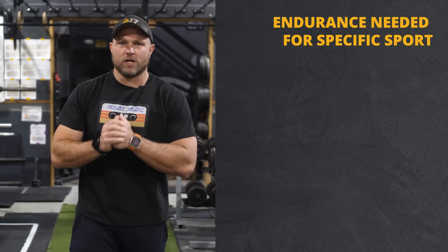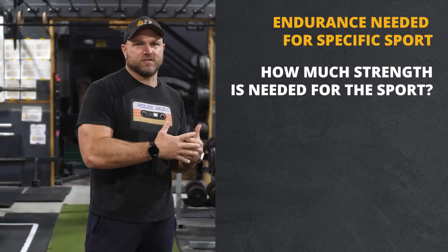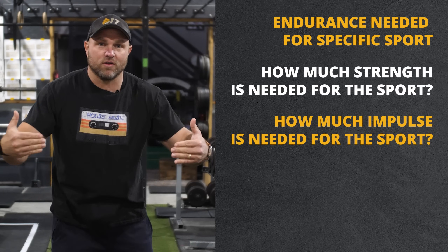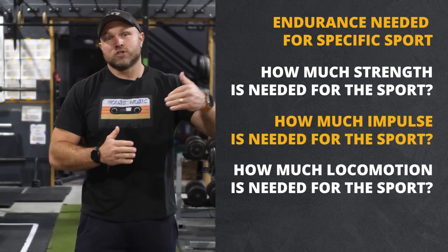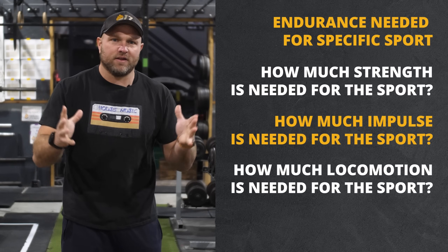After we look at endurance, we can ask how much strength is needed for these specific sports. Then the next aspect: how much impulse training is needed for that specific sport for them to be very explosive? Then how much locomotion is involved — how much actual high-speed running versus slower speed running is actually being done in their competitive situation?